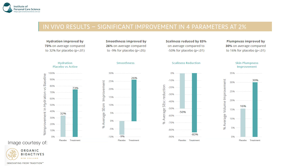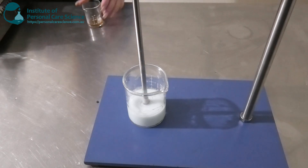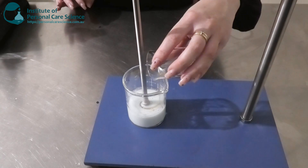There are more in vivo results showing significant improvement in four different parameters using 2% of the same active: hydration improved by 73% on average compared to 32% for the placebo; smoothness improved by 26% on average compared to minus 9% for the placebo; and really good results for scaliness and plumpness — plumpness improved by 30% on average. A really beautiful active to use — I'm going to go ahead and add that one into my emulsion.